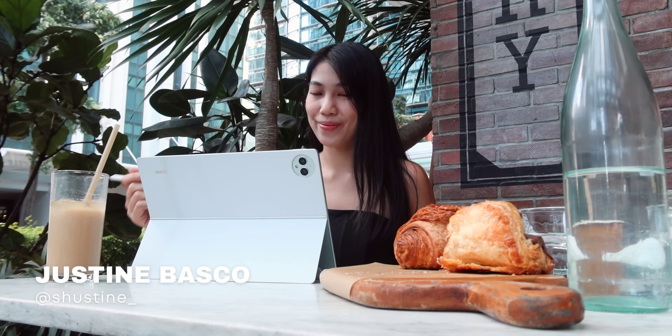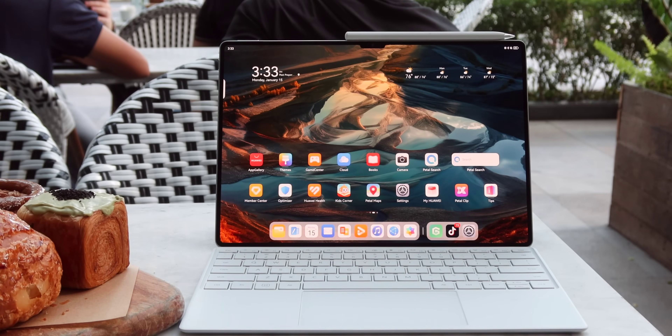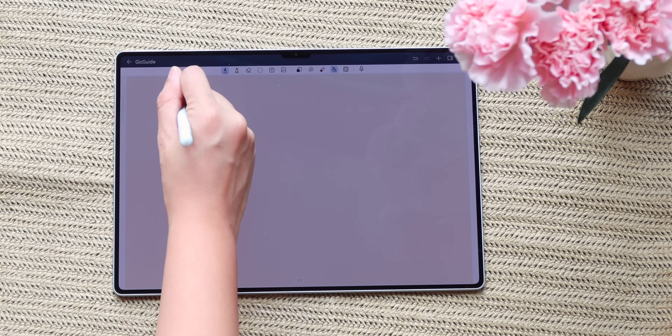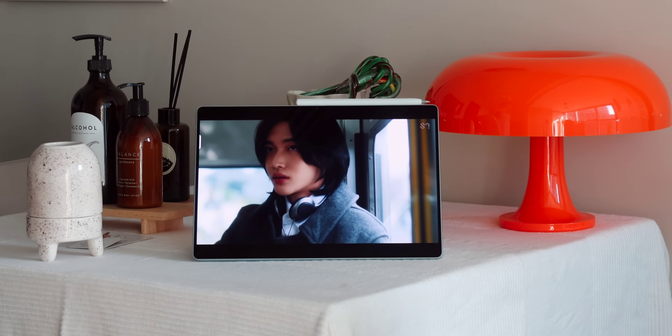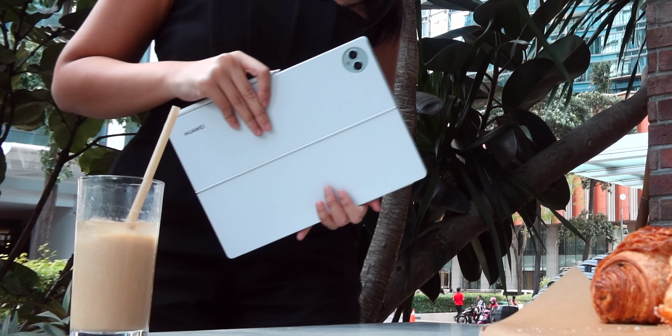Hey everyone, it's Justin, and portable and powerful tablets have a certain market with specific demands. Is it good for video calling, graphics and sketching, watching videos, multitasking office work, and even listening to music? Whatever it is in the list, this new Huawei MatePad Pro 13.2-inch may be what you've been looking for.